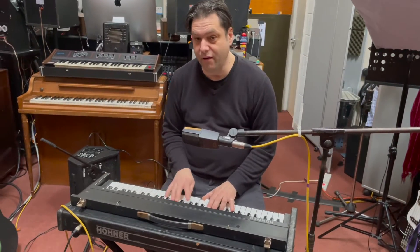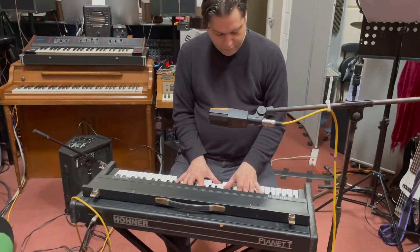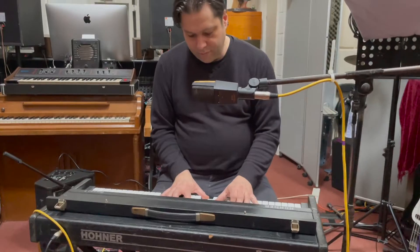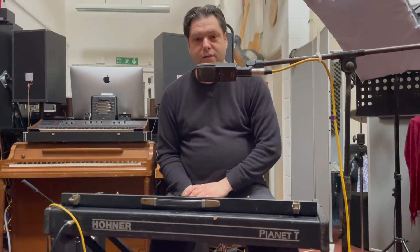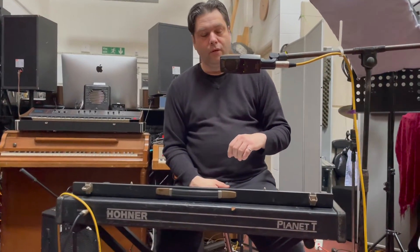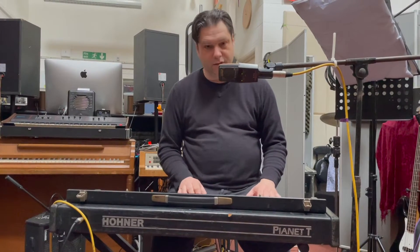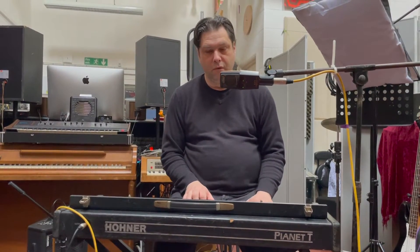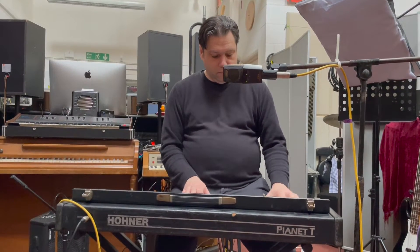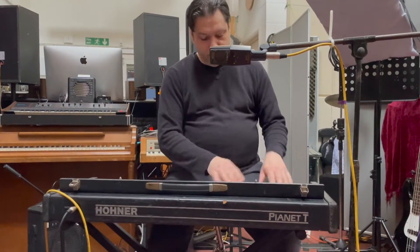For something that's so simple, I think it sounds absolutely bloody amazing. I've been playing this non-stop for about a week and a half. Hohner Pianets have been used on all sorts of stuff. Being quite into the Beatles, I can tell you they used the Pianet on 'The Night Before' from the Help album and soundtrack, where you can really hear that growly bass on it.